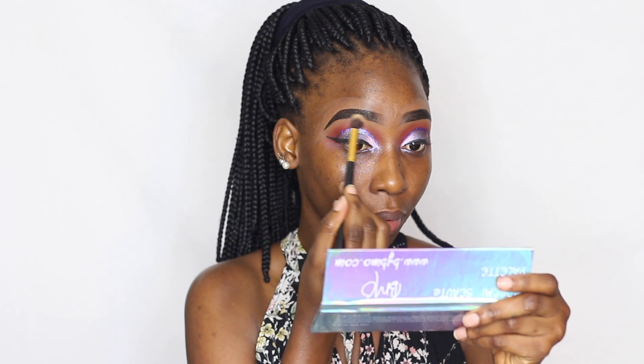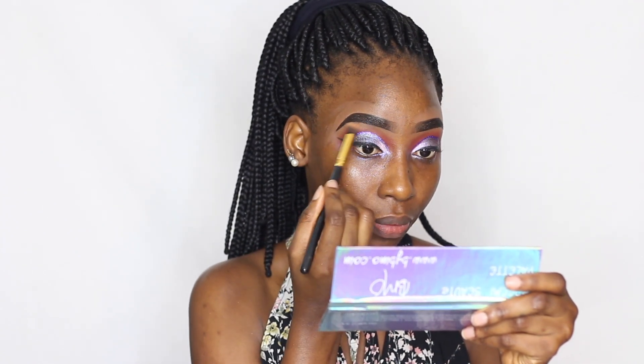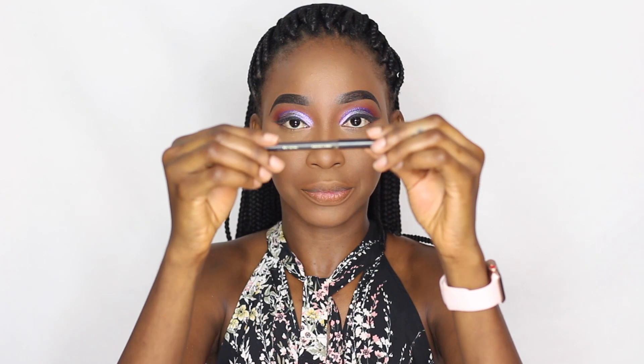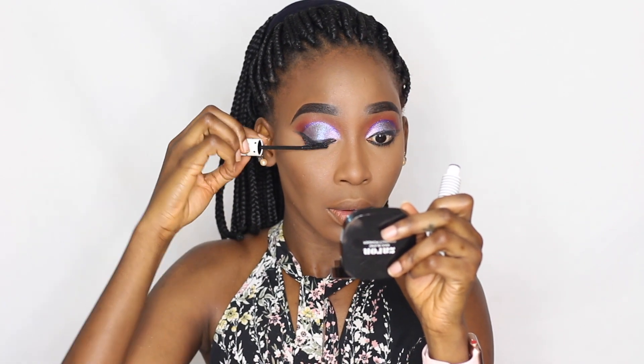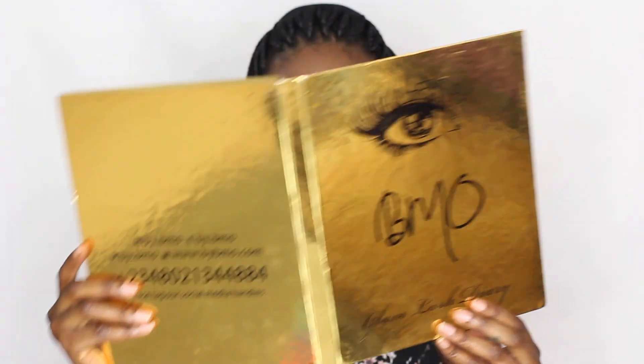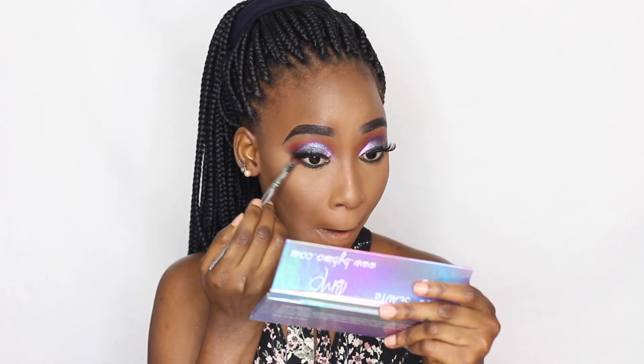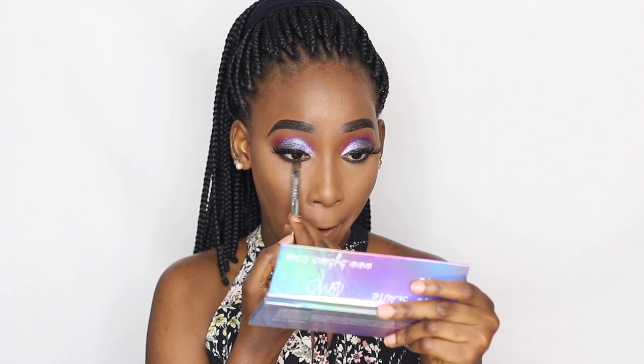Now I'm using the Sasha Buttercup Setting Powder on my brow bone area and under my brows just to clean off any harsh lines. I went off camera to do my skin work and I'm back to finish up. I'm using my MAC pencil in black to line my waterline, then applying mascara to both the top and bottom lashes. I quickly fixed on my lashes off camera, then used the deepest transition shade to smoke out my waterline.